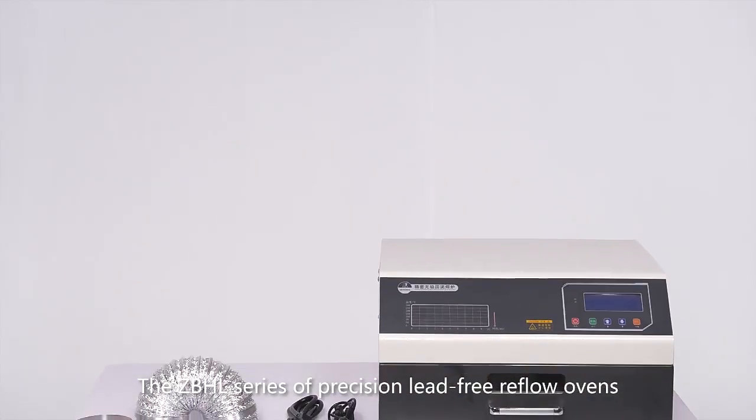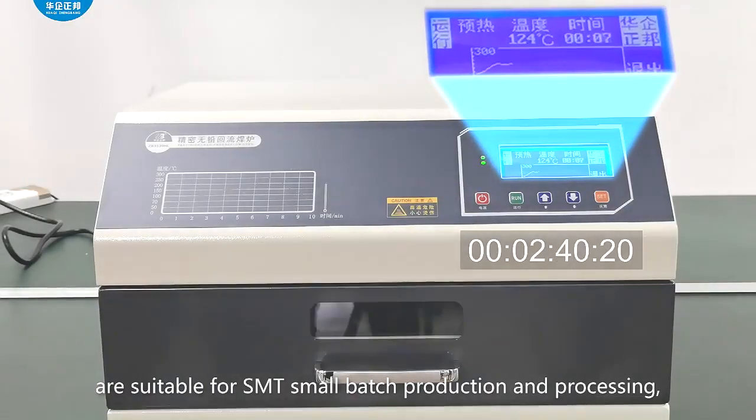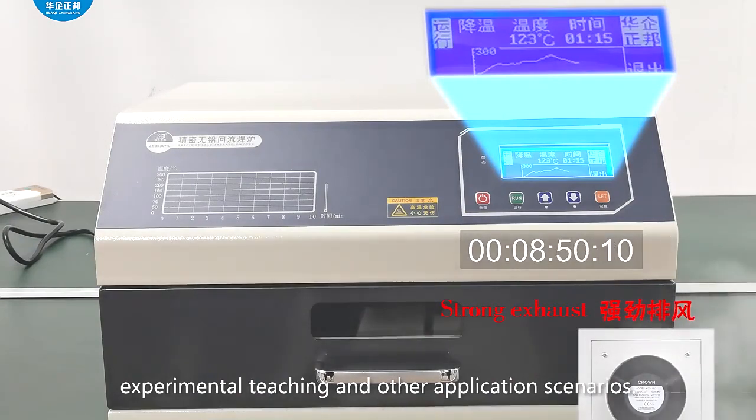The TBHL series of precision lead-free reflow ovens are suitable for SMT small batch production and processing, research and development proofing, experimental teaching, and other application scenarios.